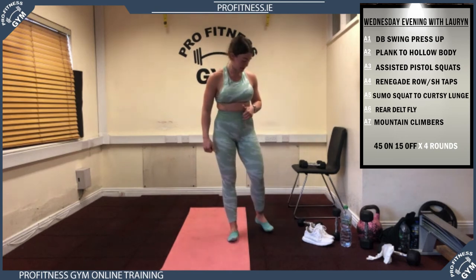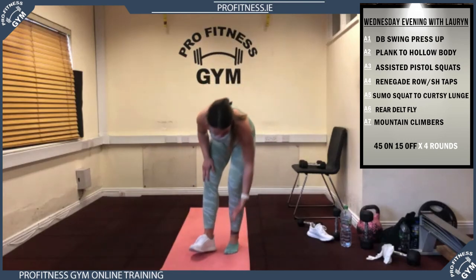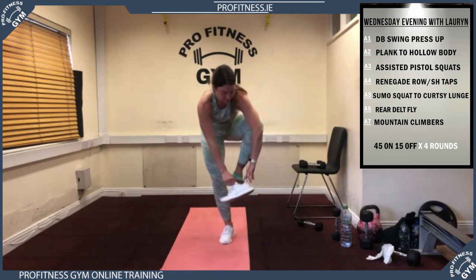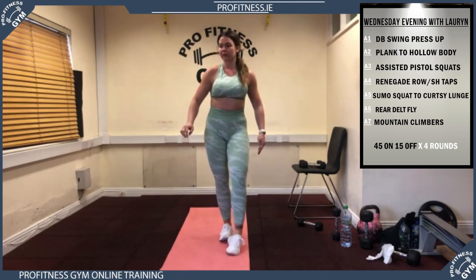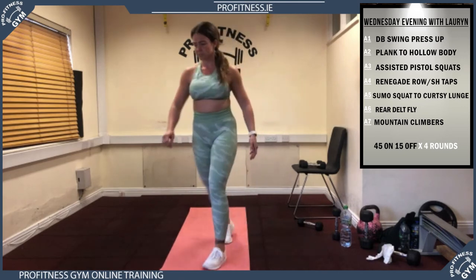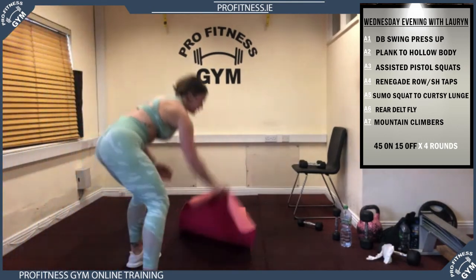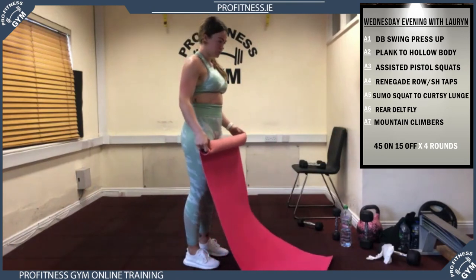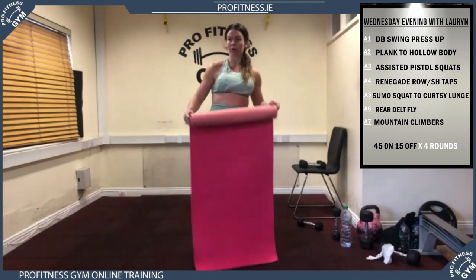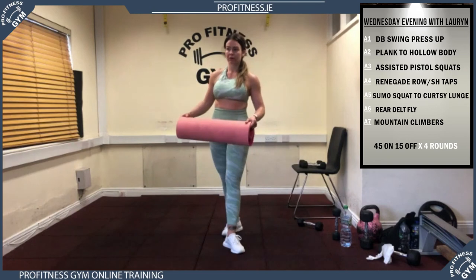Well done guys, solid work — that was a really tough session. As mentioned, mornings and evenings are purposely different. The evening sessions are tailored for people with some equipment. If you don't have equipment, the morning sessions may be better for you. If you do have equipment, mixing the sessions up is a good thing — a bit of weight training and bodyweight stuff. If you've got weights we don't want you to have them and not use them, so evening sessions are great for people with equipment.